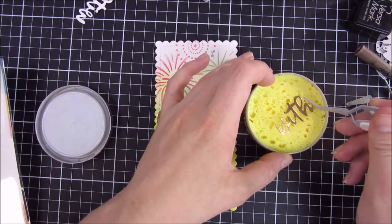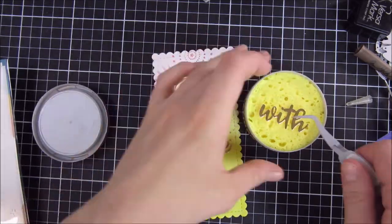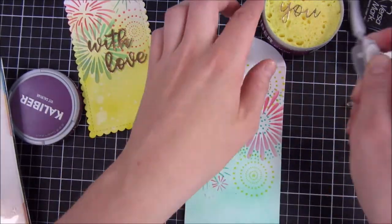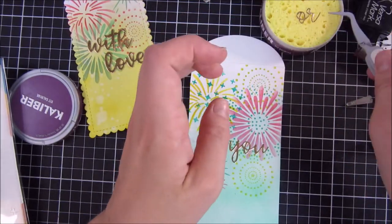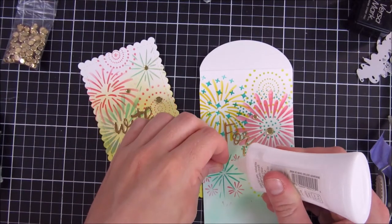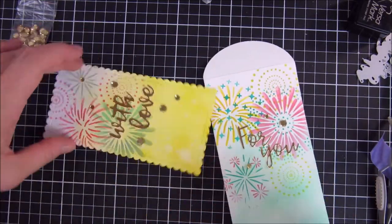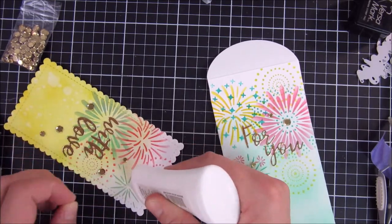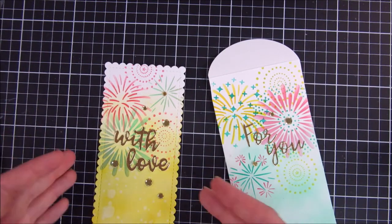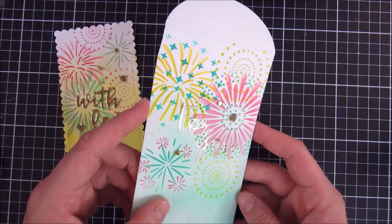In this die set there are also some sentiments that come with it — you could see them in the beginning. I decided to cut them out of some white and gold paper and adhere them to this card base. I'm using a DIY adhesive applicator to make it easier. I also used some sequins from Trinity Stamp — I really like this one in gold. It's one of my favorites from them because it's the perfect shade of gold and it goes so well with the colors I used here. Now I'm going to give you a little close-up of how it turned out and how the card fits inside the envelope.